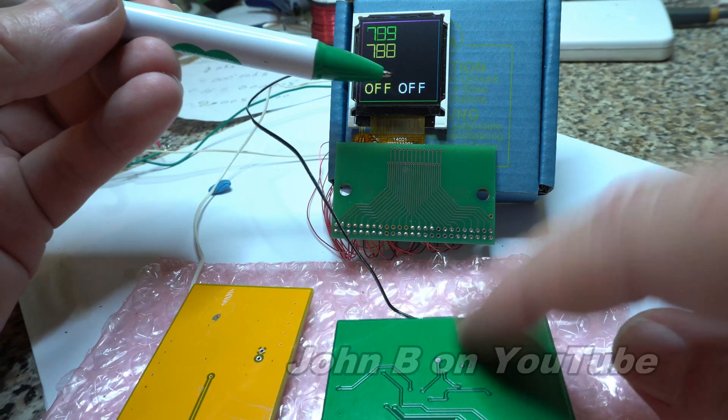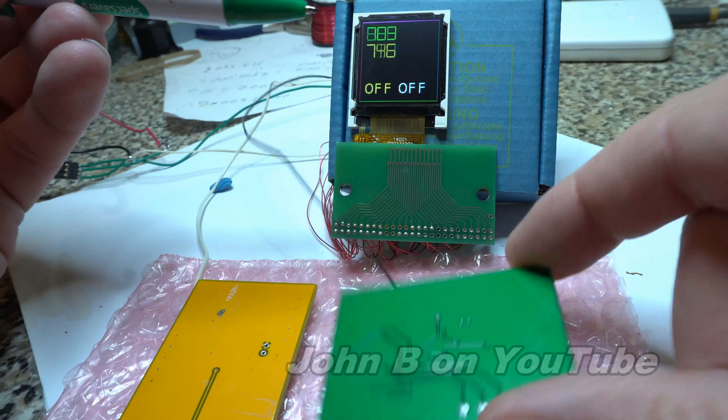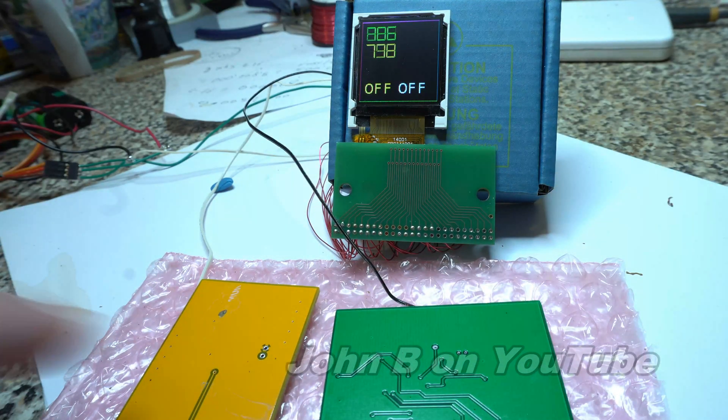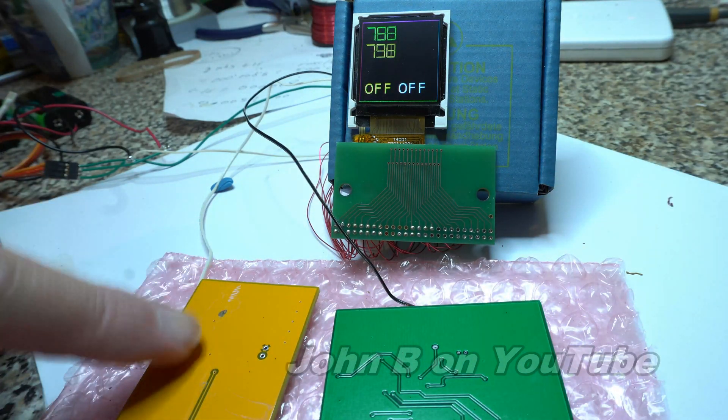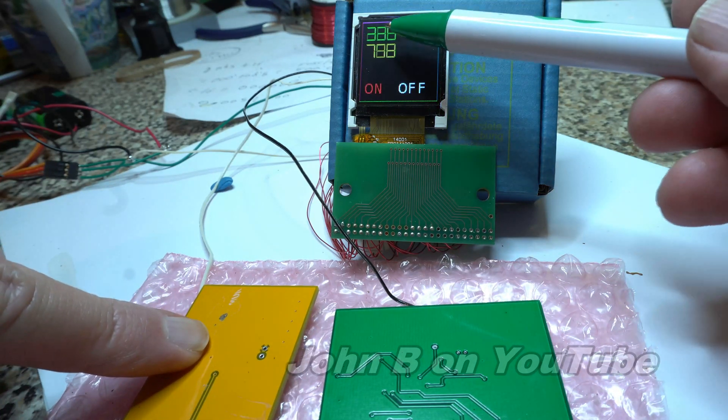So a switch, without a switch — fantastic. And one wire, nothing else. And if I touch this other one, you can see this top number coming down to three.